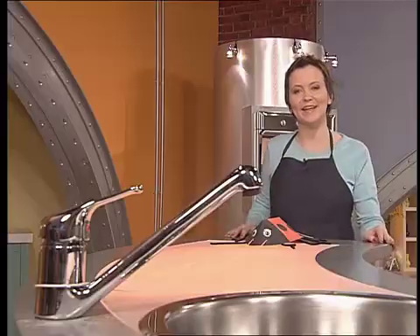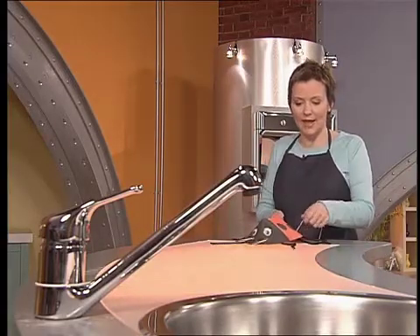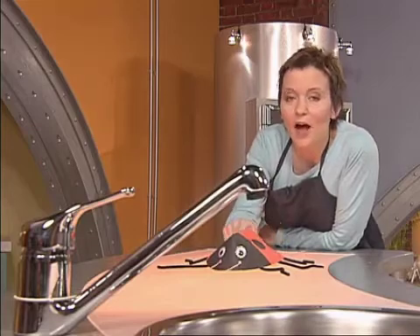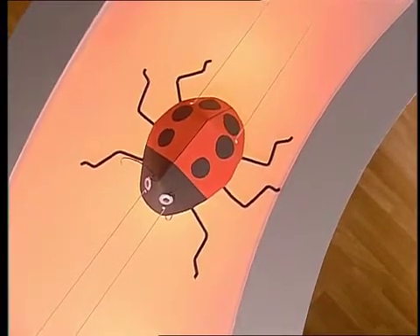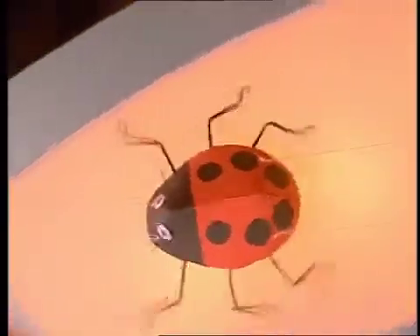This is my scuttling beetle. You have to loop the string round something solid, like a kitchen tap. And when you pull each side of the string, off she scuttles. She works because the holes at the back are further apart than the holes at the front. So when you pull one end of the string, it causes it to be tense and the beetle kind of twists forward. So when you do one string then the other, off she goes.